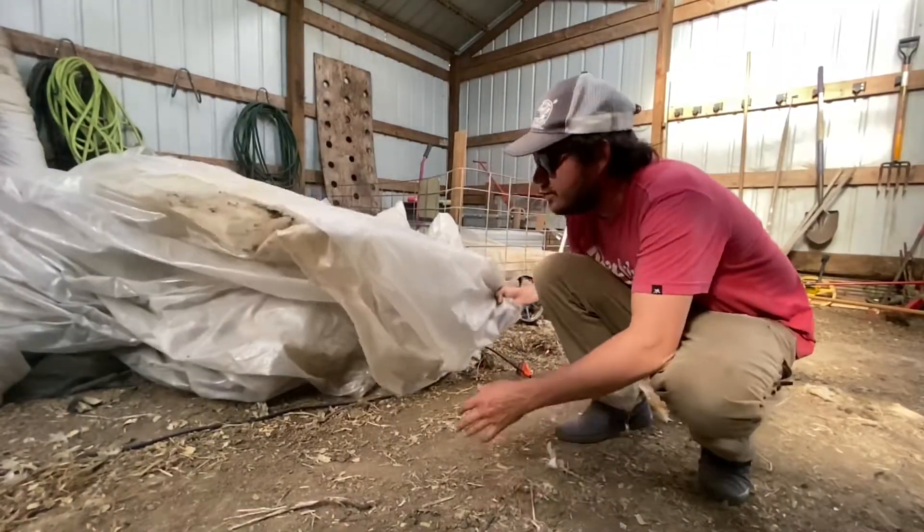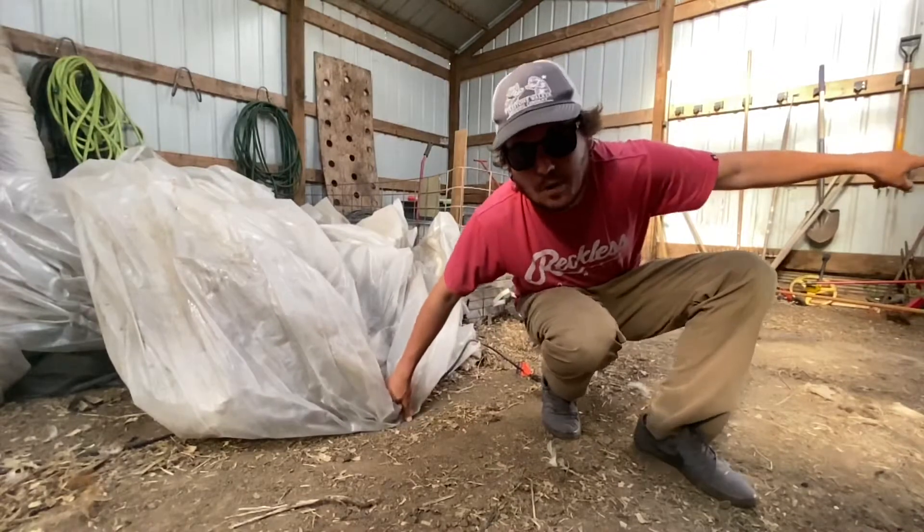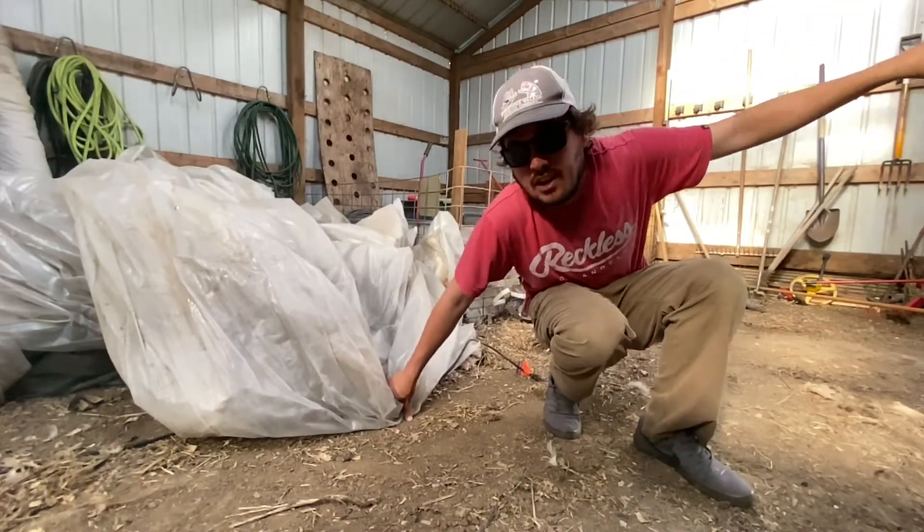First thing I'm going to do is start pulling this plastic out of the barn. We'll attach it to the mower, and we'll at least drive it in the area, and then we'll start mowing.